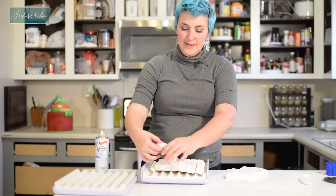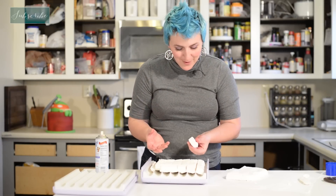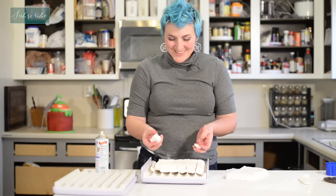Alright, let's see — perfect! I have these perfect little squares. They're so adorable. That was super easy!